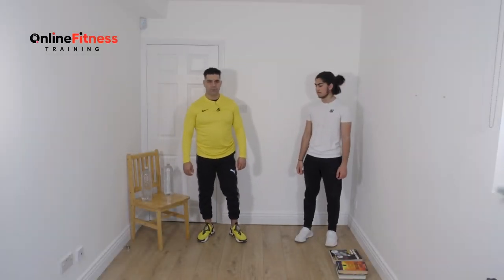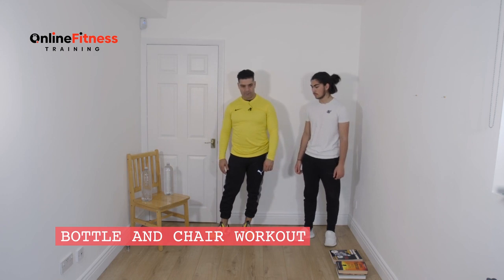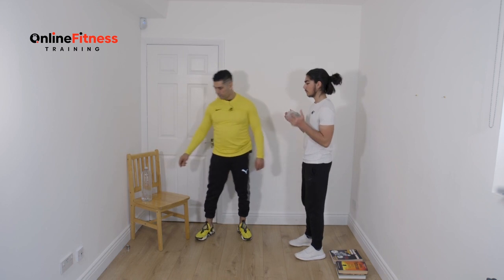Hello, I'm Farid and welcome to online fitness training. Ten minutes workout guys. Two equipment we need: a water bottle and a chair. We do upper body workout today and Arian will show us with one bottle and both.